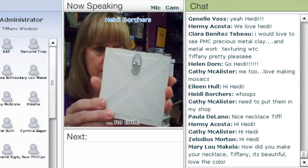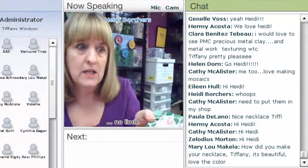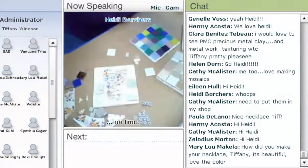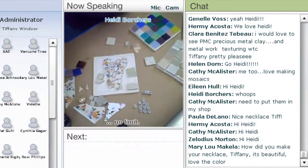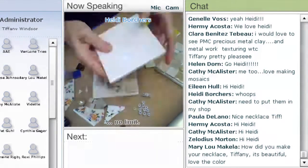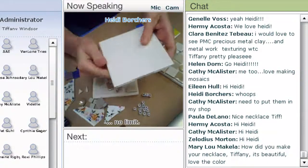Tiffany's got lots of different samples she can show as we go along, but I want to get started because we've got lots to do. I'm even going to try and show you how to grout, because everybody's always afraid to grout. So here is the demo table — let's go over some supplies.